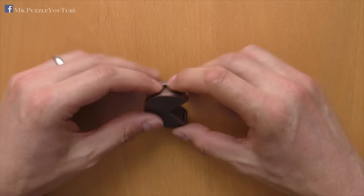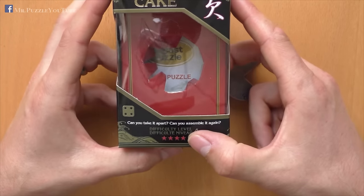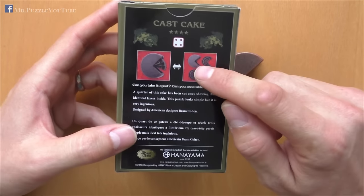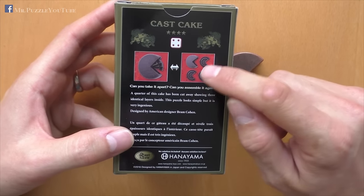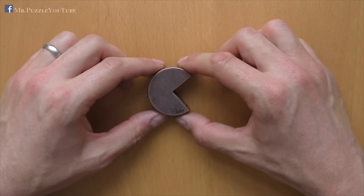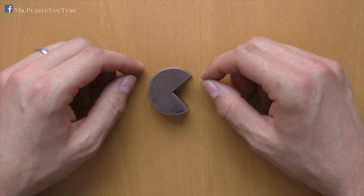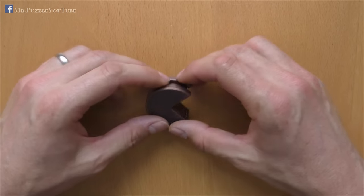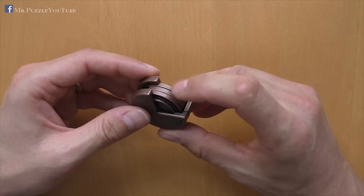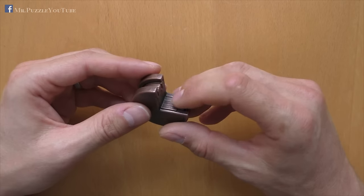The puzzle comes in the usual Hanayama quality. It comes in this Hanayama box here, has a difficulty rating of four out of a maximum of six, and it consists of four single parts. As usual for Hanayama, the target is to disassemble all of these parts and reassemble them again. You can buy this puzzle all around the world in several puzzle shops, and I will put the link in the description where you can buy it.